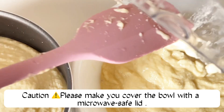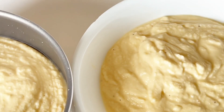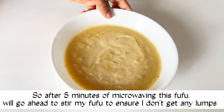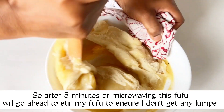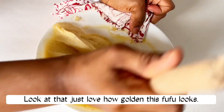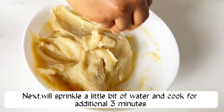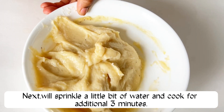Caution: please make sure you cover the bowl with the microwave-safe lid. So after five minutes of microwaving, this fufu will — go ahead and stir my fufu to ensure I don't get any lumps. Look at that, I just love how good this fufu looks!